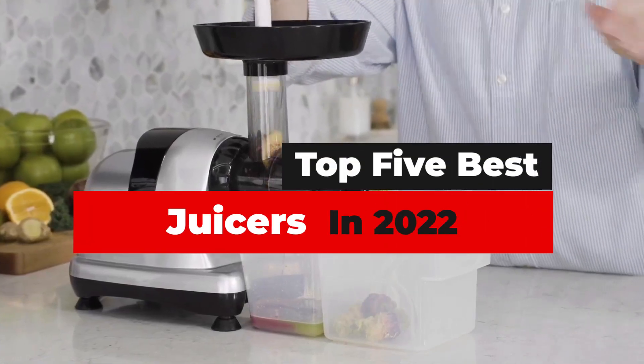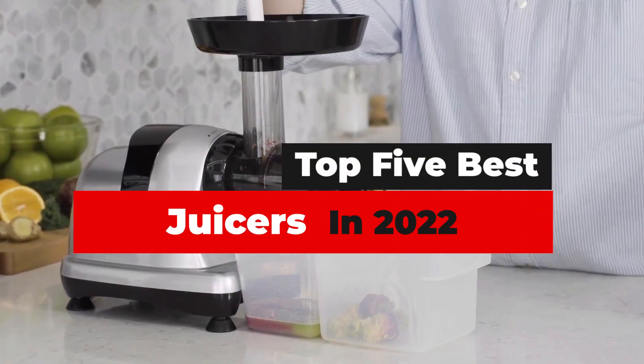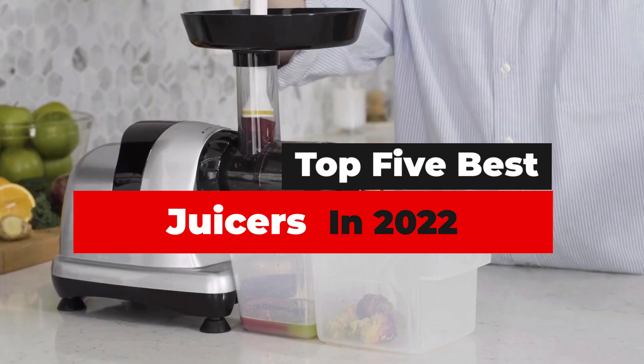What's up guys? Today's video is on the top 5 best juicers in 2022. There's a lot of choice for juicers.